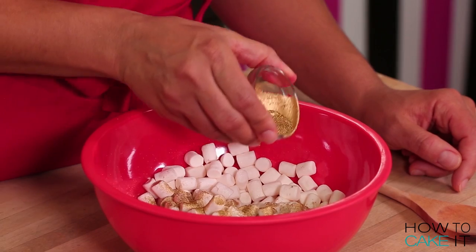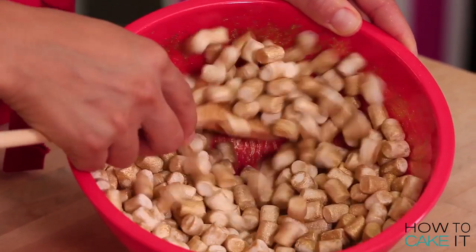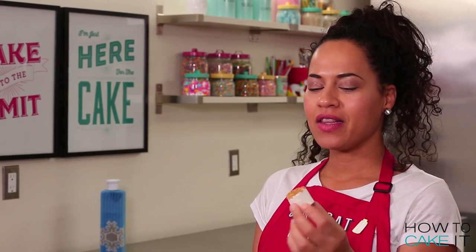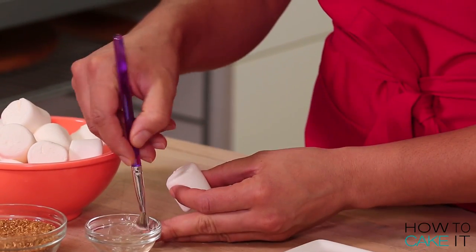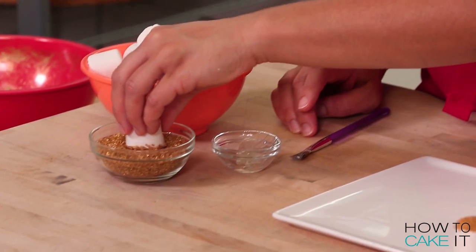I'm going to sprinkle in my luster dust little by little and use a spoon to toss it all in, adding more if I need to. I'm going to take some larger marshmallows and create a little golden sugar top — brushing a bit of clear piping gel on the top surface and then dipping it into my golden sugar.